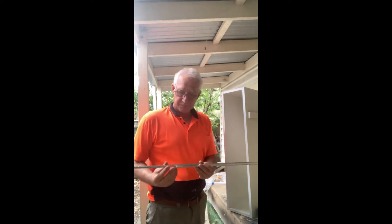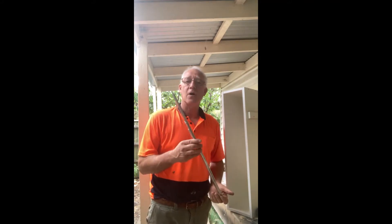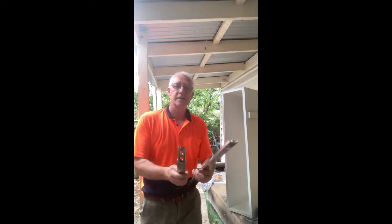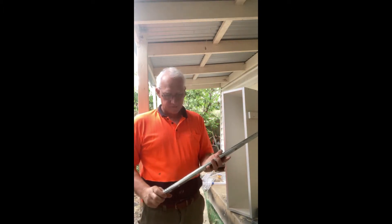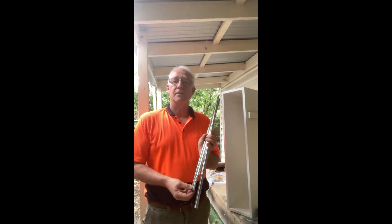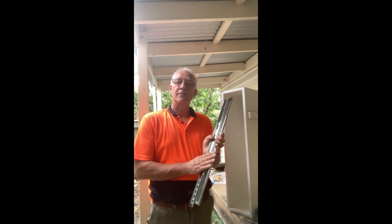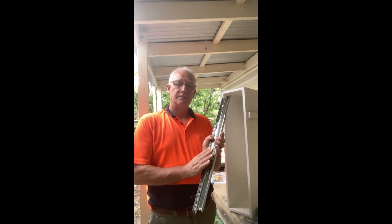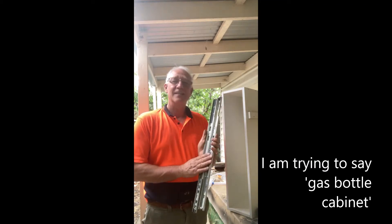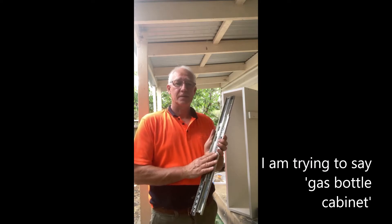These are the draw runners that I had left over from the filing cabinet — the one from which I made the gas tank. So now I'm going to use them in here.